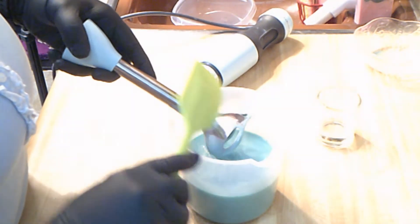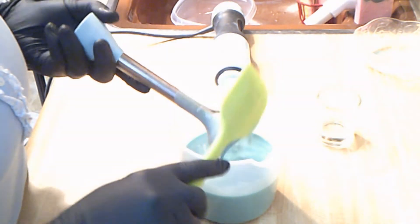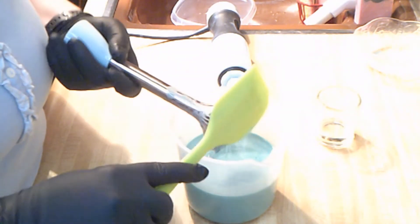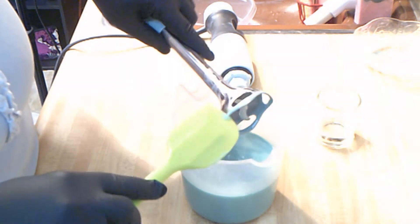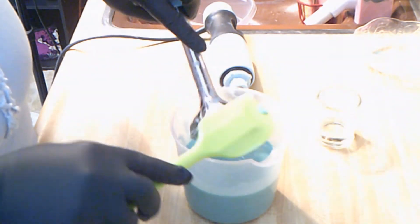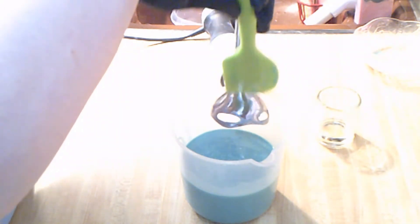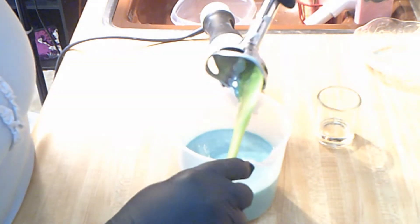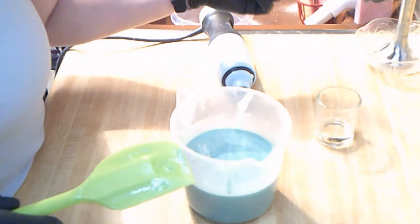I actually have one of these soap shots in my bathroom currently — the Breakfast at Tiffany's one. It goes with my bathroom decor. These bars, well, they're not technically bars. They are what would be considered a guest size soap, anywhere between three and a half to four ounces per shot, I should say. That's a pretty big shot, guys.